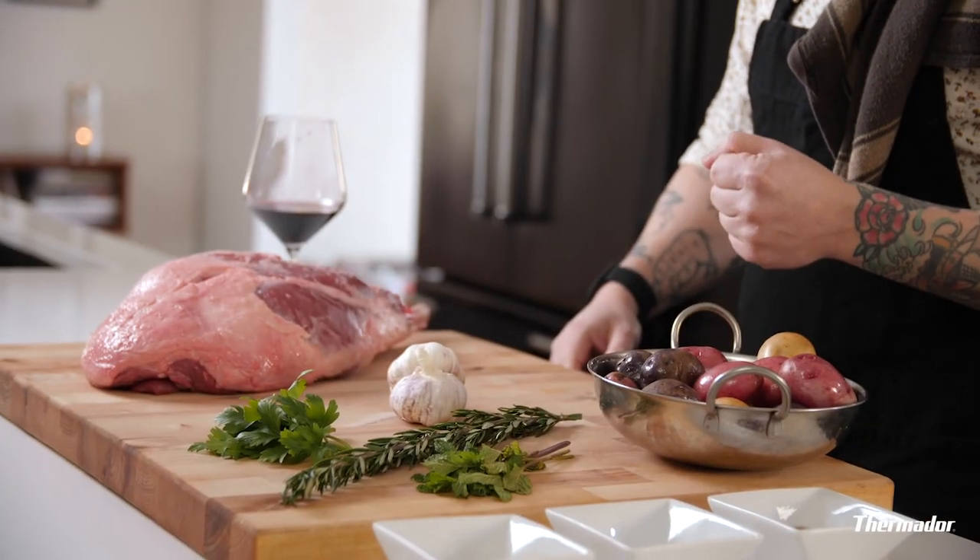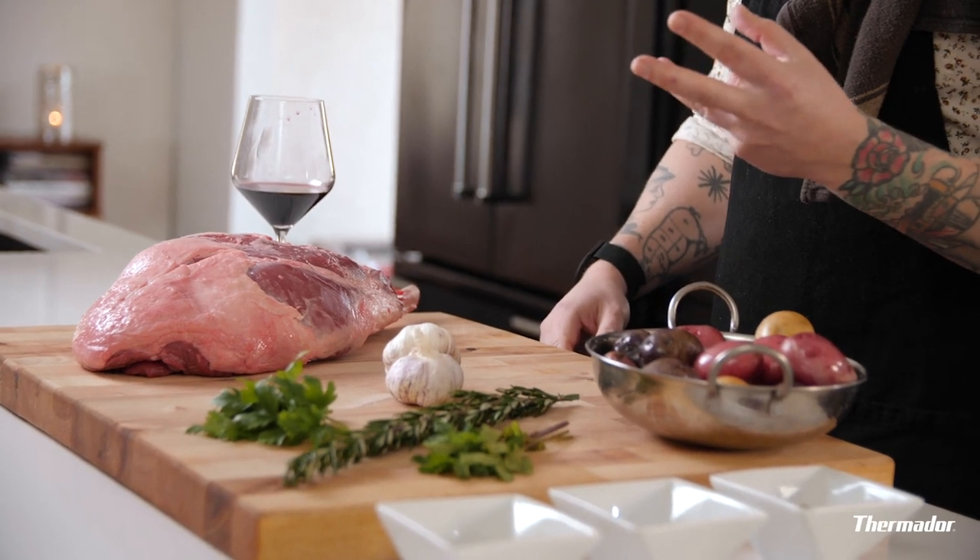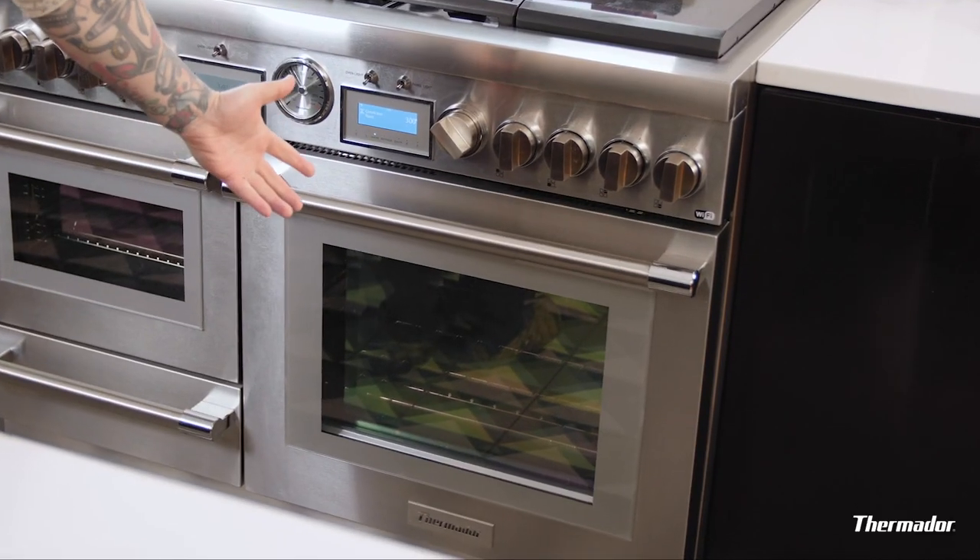What's up guys? Thermidor owner and seasonal allergy sufferer Alan Chapelier here, and today we're making leg of lamb with rosemary roast potatoes in our very own Thermidor convection oven.